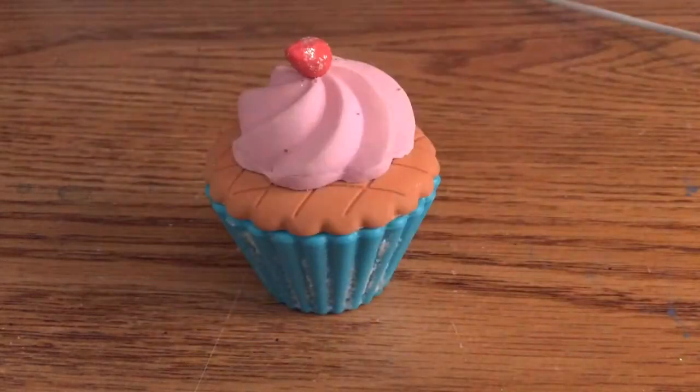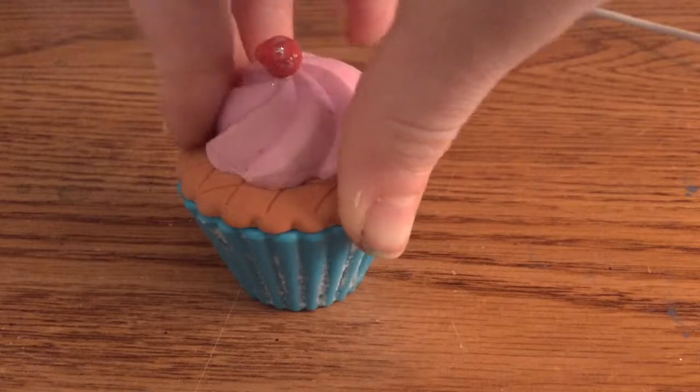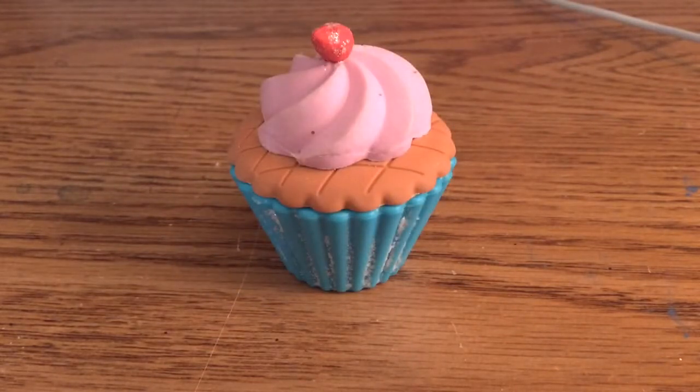That is all the erasers I have right now. Thank you for watching. If anyone would like to know, I got this cupcake at like a book fair. It was like $5, which is kind of pricey, but definitely worth it.